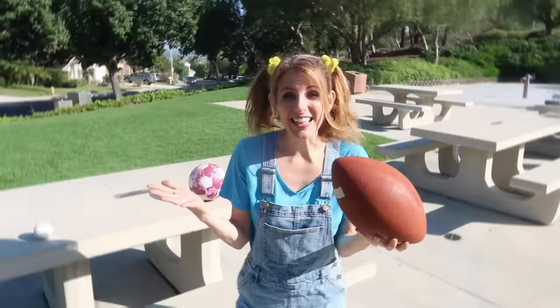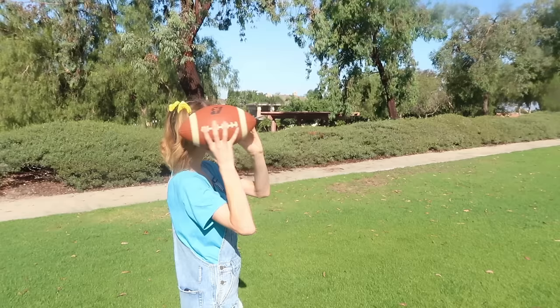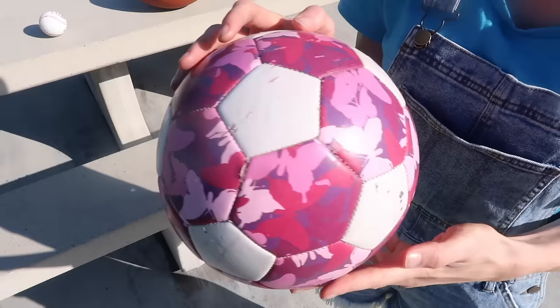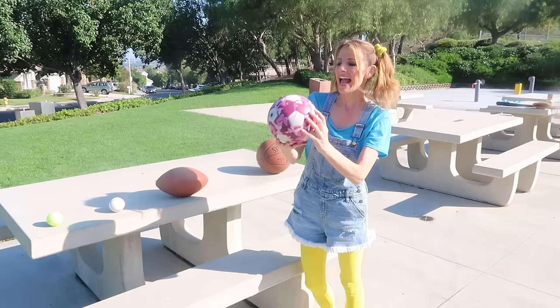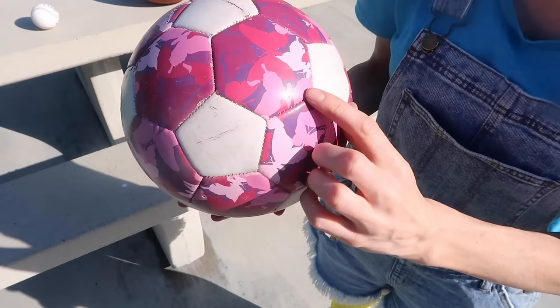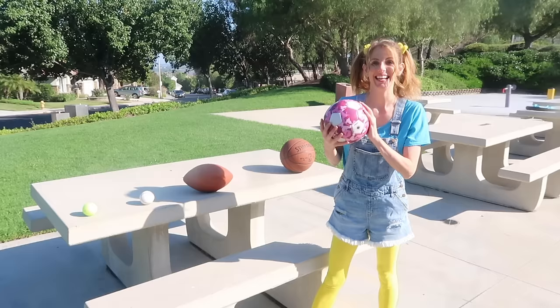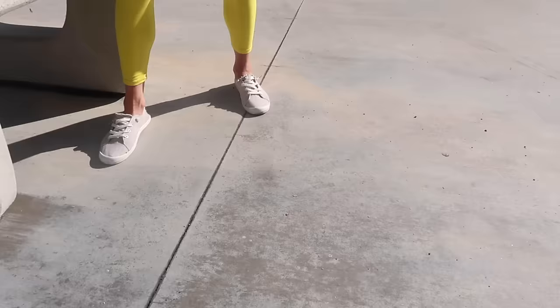Do you know what sport this is used in? Football! That was fun! Let's look at this next one! Now this one is round, and it has like these little hexagon shapes on it! A hexagon has six sides! I wonder if this bounces! Let's give it a shot! Here we go! That bounces pretty well! That's fun!